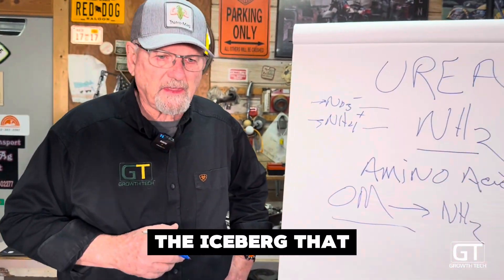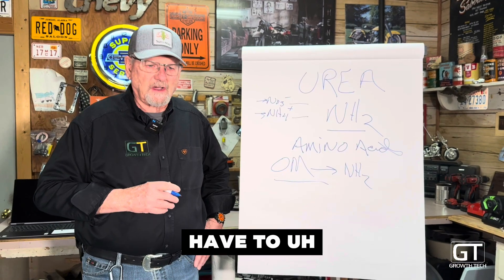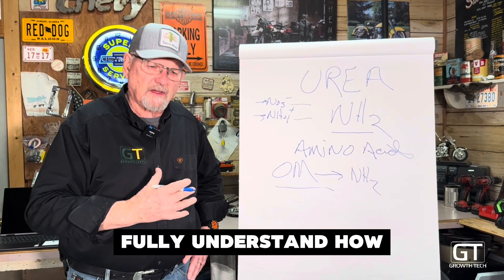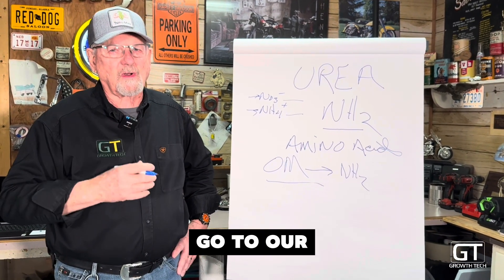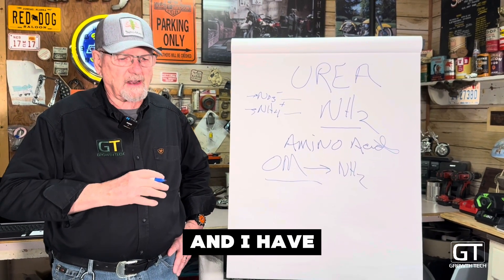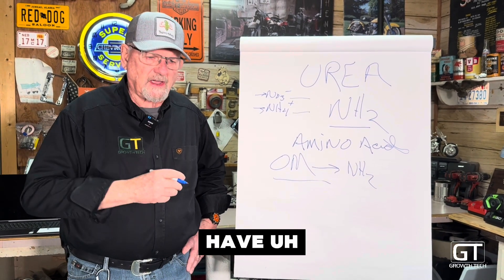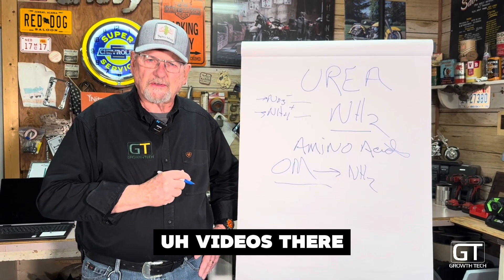This is just the tip of the iceberg that we're doing today. To fully understand how this works, you can go to our website, growthtechllc.com. I have white papers on this and I also have videos there.